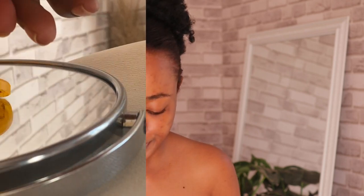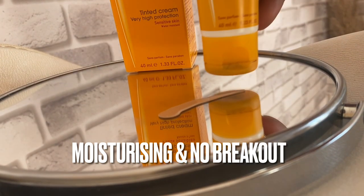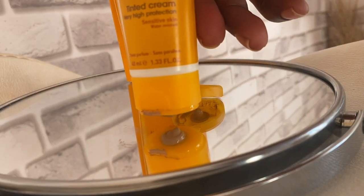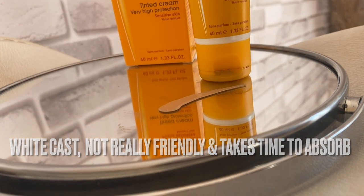Now for the pros and cons. This sunscreen doesn't burn, doesn't stink, and it doesn't break me out at all. It feels good on skin and gives a little moisturizing effect. However, if you have oily skin, it does make skin greasier during the day, so it may be more friendly for dry skin. The cons: white cast, it doesn't go in smoothly, and it takes time to absorb.